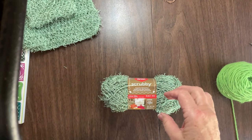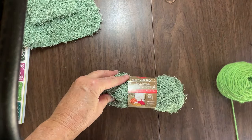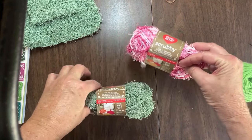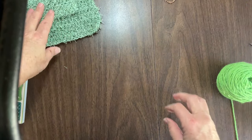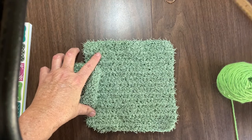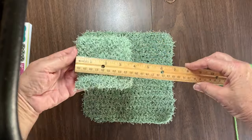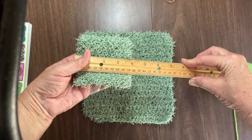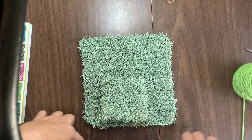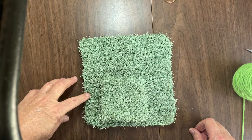I weighed them - this weighed out three ounces, this weighed out three and a half ounces, and the variegated weighed out to three ounces, so I'll see if I can get the whole set made out of one. If you want to make the scrubby bigger or the dishcloth bigger, you're going to need more. My dishcloth measures roughly seven and a half inches and my scrubby measures roughly three and three quarters, but you can add more stitches and make them bigger if you like.